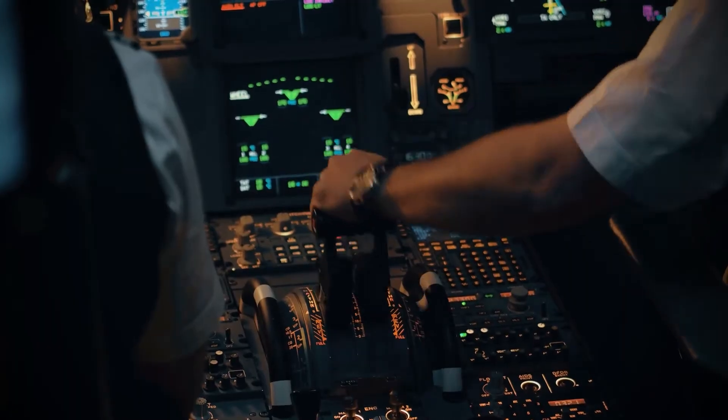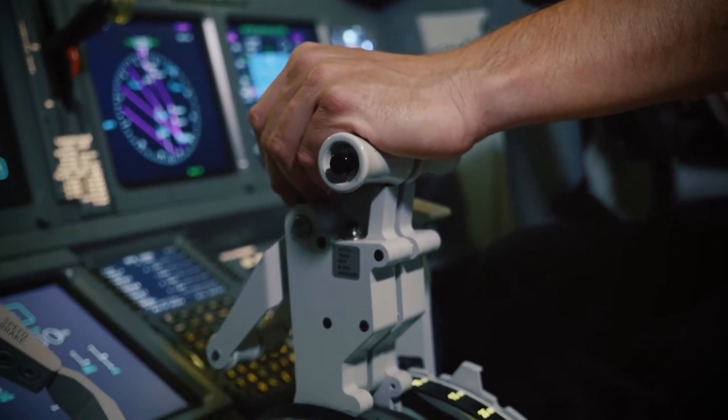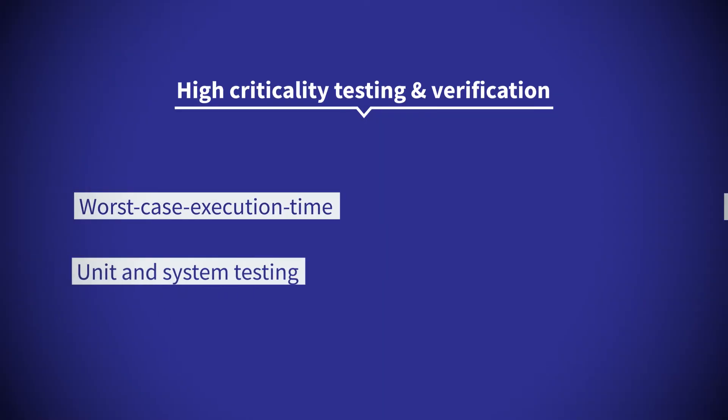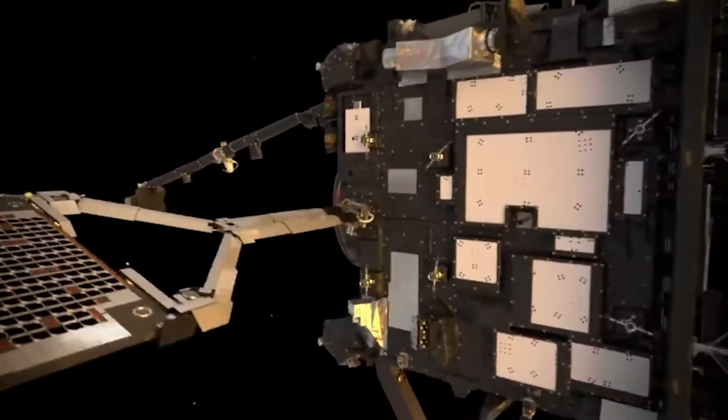Embedded software controls the technology of modern life, but how can we create software safe enough to fly a plane, drive a car, or control a satellite? Such safety and mission-critical software needs to be thoroughly tested and verified to ensure it will behave as designed in all situations.